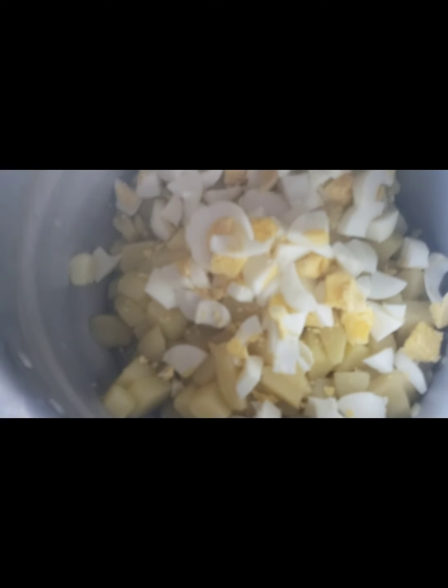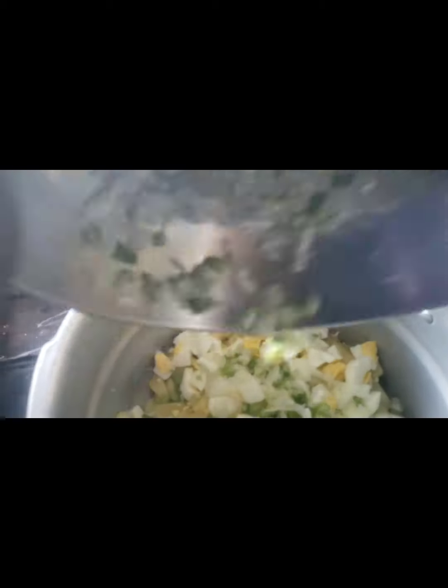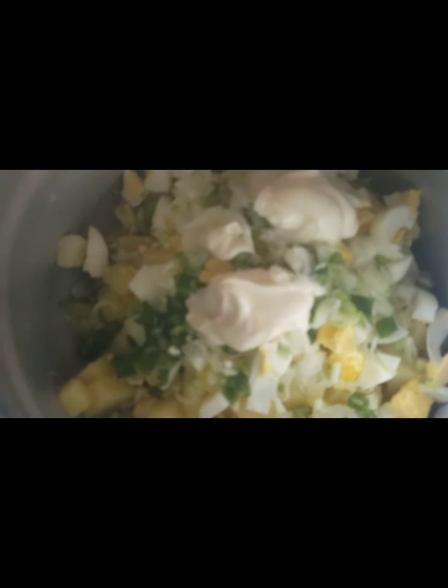So yes guys, this is my potato salad that I'm making. I've already added the potato and the egg. Now I'm going to add a little bit of onion and also scallion. That's it. And then now I'm going to add my mayonnaise and just go ahead and stir. It needs a little bit more mayonnaise, so I'm going to go ahead and add a little bit more. There you go.